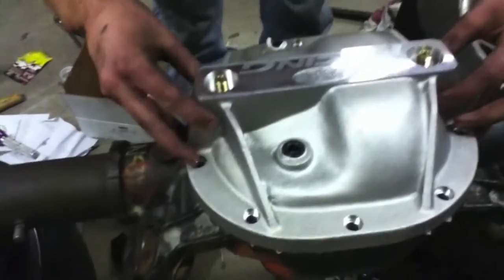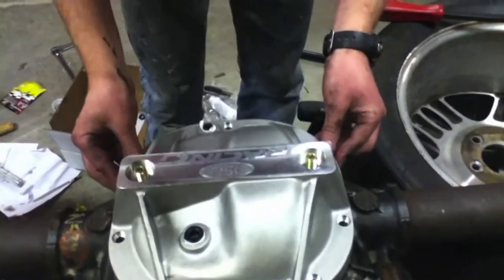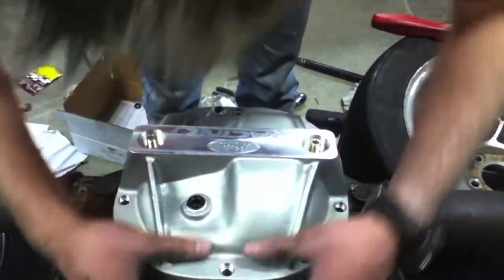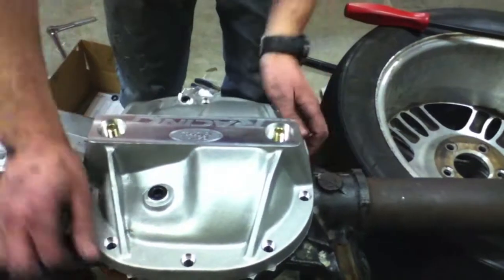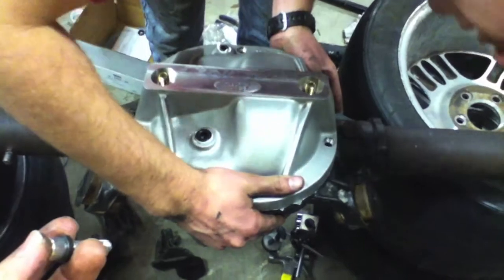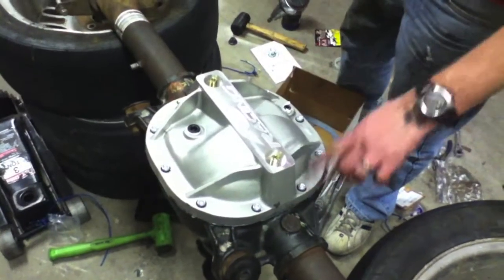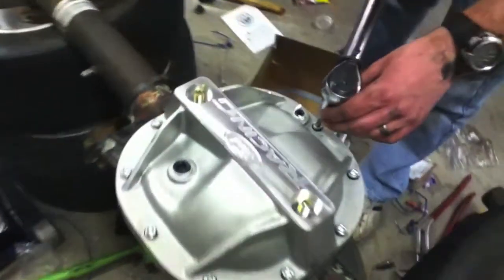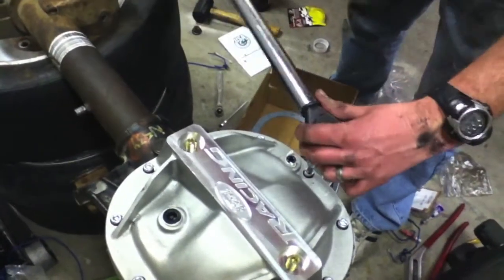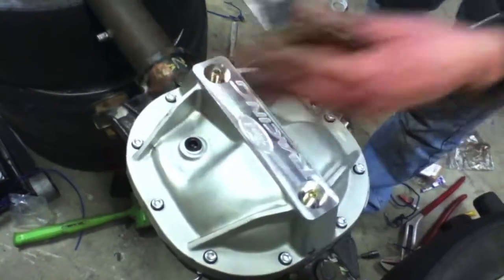Alright, we're just setting this cover down now. Hopefully everything's going to smash in just great for us. I'm going to put a little bit of pressure on it — smash it like a peanut butter jelly sandwich. Looks like it's starting to come out good. Now we're torquing down the differential cover bolts — they said 20 to 25 foot-pounds, so that's what I'm doing, going in a star pattern to make sure it's even.